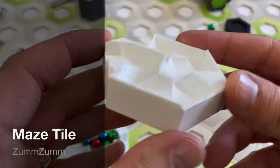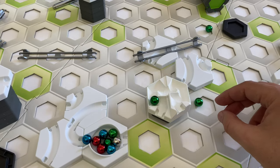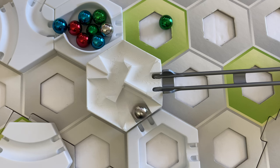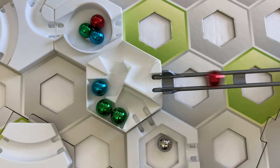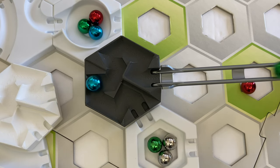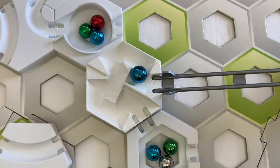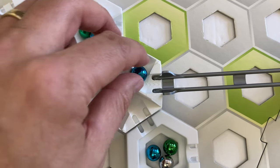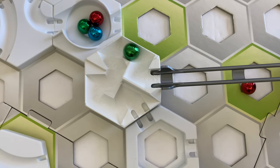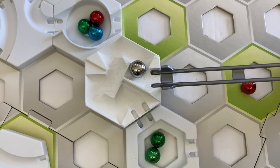The eighth part is the maze tile. I reviewed this design in a previous video. This version from ZumZum is very well printed and worked most of the time. However, since it was printed with a .2mm layer height, I found that could lead to unexpected stalling of the marble. When I printed the part myself at a .12mm layer height, it worked better — the smaller layer height provides a more gradual slope with fewer large flat areas in the middle of the path. I gave this feedback to the shop owner with a recommendation to use a smaller layer height.